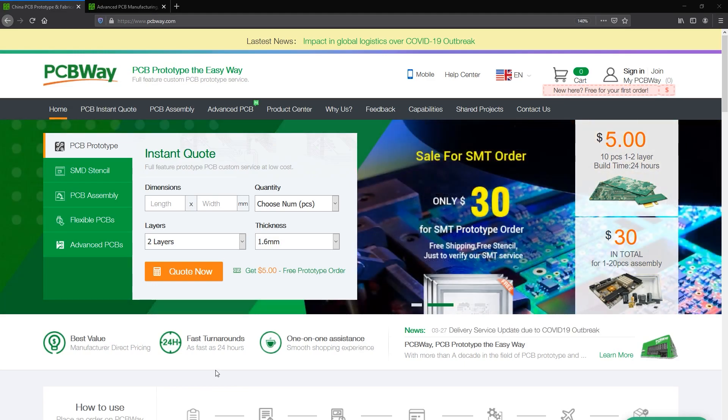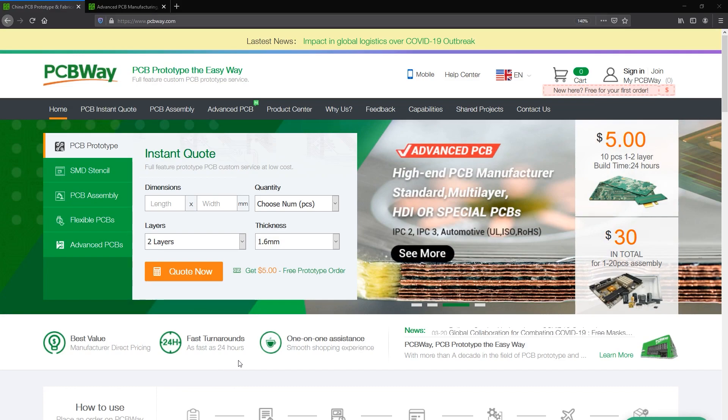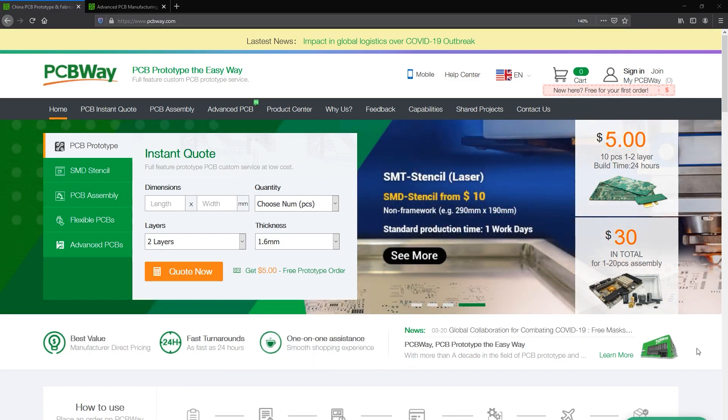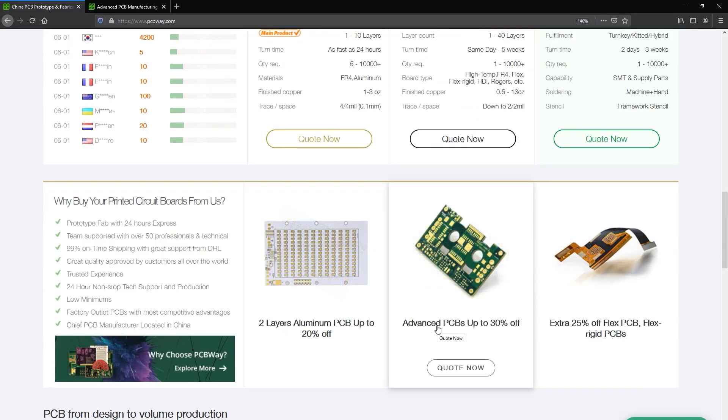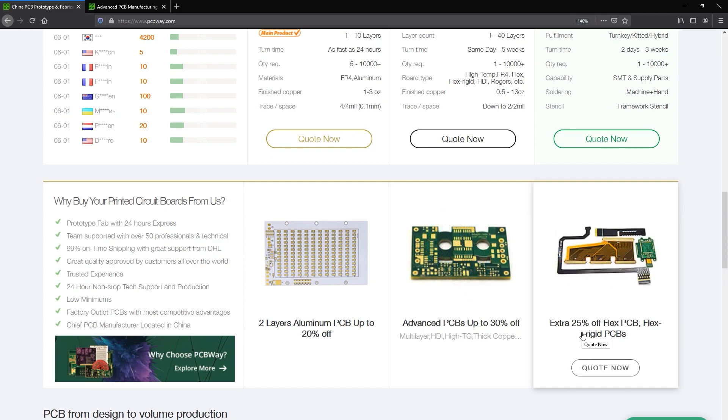The sponsor of this video is PCBWay.com, a professional PCB manufacturer with excellent quality and fast turnaround times. But you can get more than PCBs manufactured with PCBWay — they also do PCB assembly, injection molding, 3D printing, and machining of various parts, so you can have an entire prototype built using their services. Check out their website linked below.